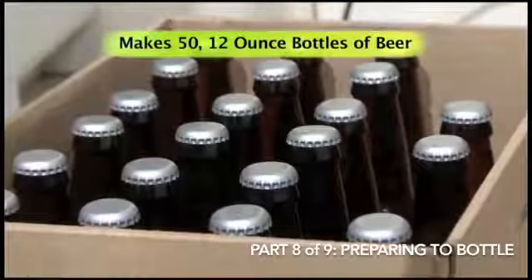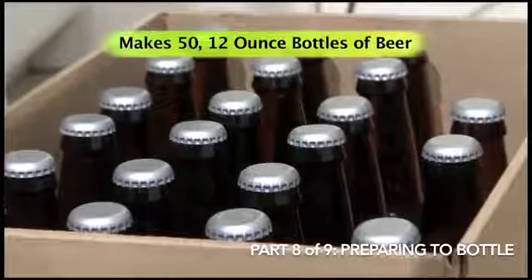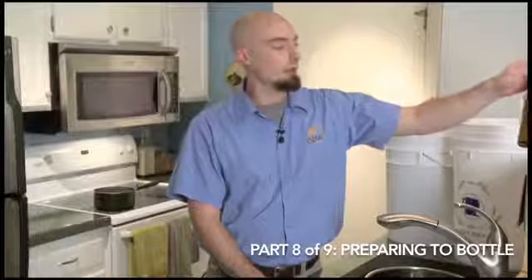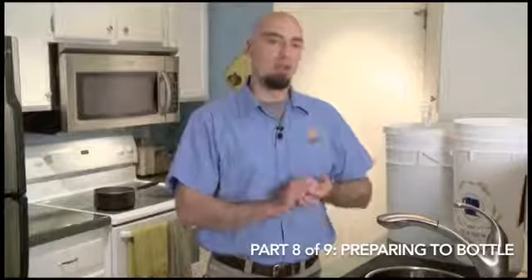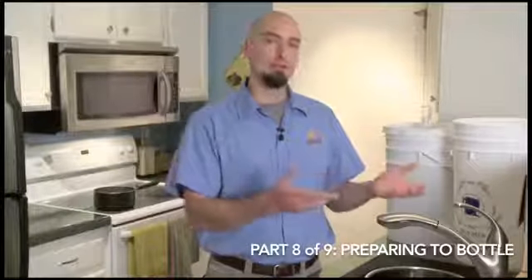Five gallons of beer is going to make 50 12-ounce bottles of beer, so we need to sanitize all the bottles. These are clean bottles that I bought from my local homebrew supply shop. You can also use recycled bottles — if you've already drunk the beer, you can soak them in some ammonia overnight or so. That'll clean the bottles and also make it so that the labels will come right off, so it's a nice little trick for reusing the bottles.